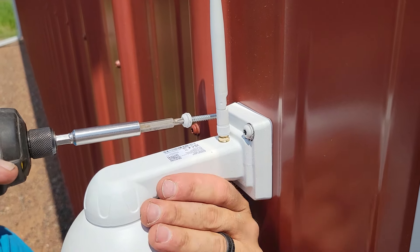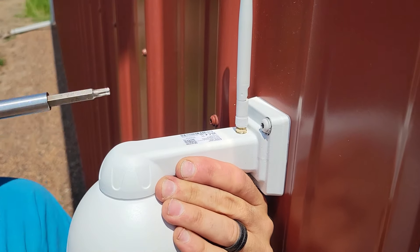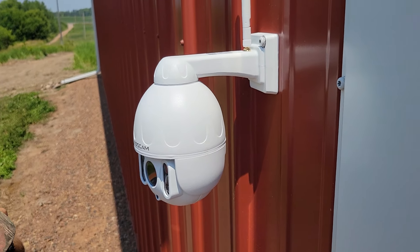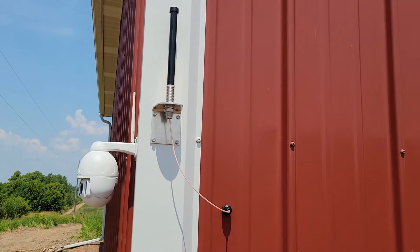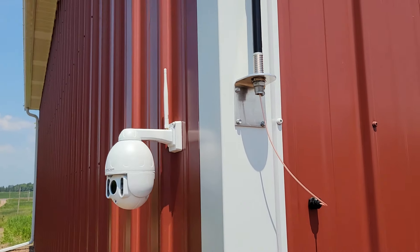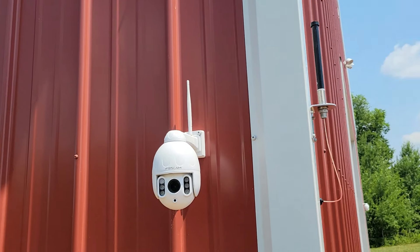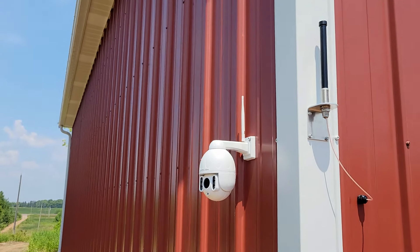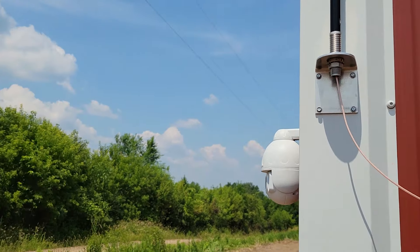The way we'll access these cameras is through our phones, which is how we'd prefer to do it. If we want to store footage, that's just done online. There's the external antenna put up for the WiFi — that's an RV WiFi unit, works absolutely fantastic. I've done another video on it. The cameras are now in place; I can see all the way down the driveway and all the way up the driveway.